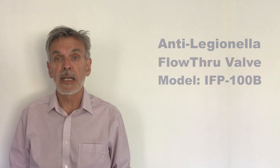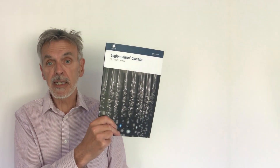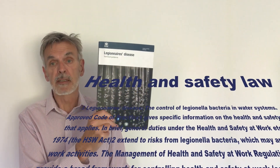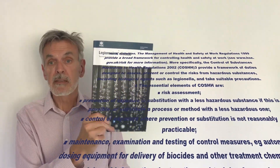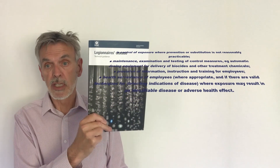The published guidelines by HSE, called HSG 274 Part 2, are very clear regarding the installation of expansion tanks on hot water supplies. They must have isolation, drain capability, sample point, and be designed to mix the water inside the water chamber.